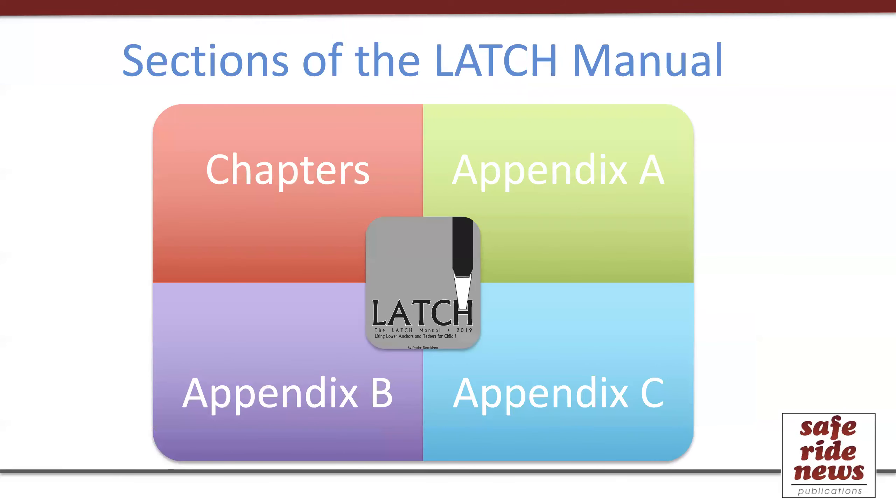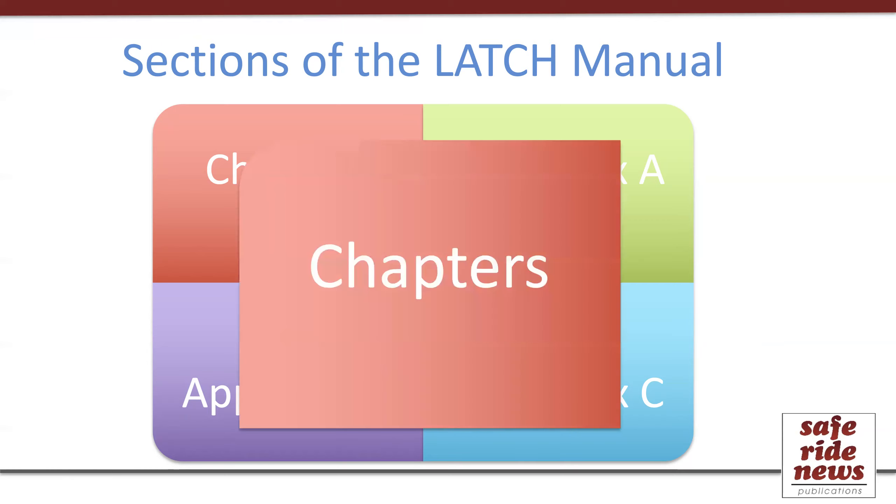The input from all these sources goes into the four basic sections of the Latch Manual. The book starts with eight chapters written by Safe Ride News with some input from manufacturers, followed by Appendix A — information provided by the car seat manufacturers — Appendix B from the vehicle manufacturers, and then Appendix C, which Safe Ride News develops using information from Appendix A and Appendix B. Let's take a look at each of these sections, starting with the chapters.